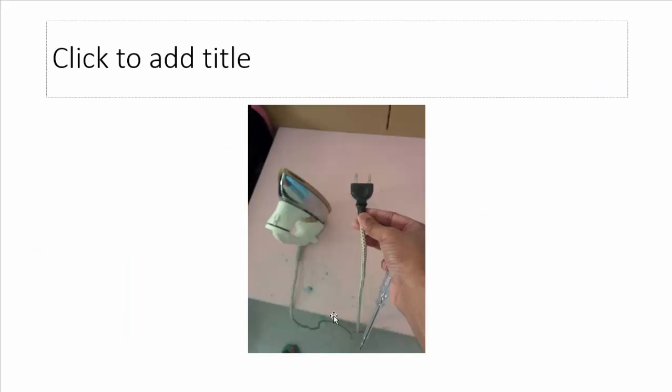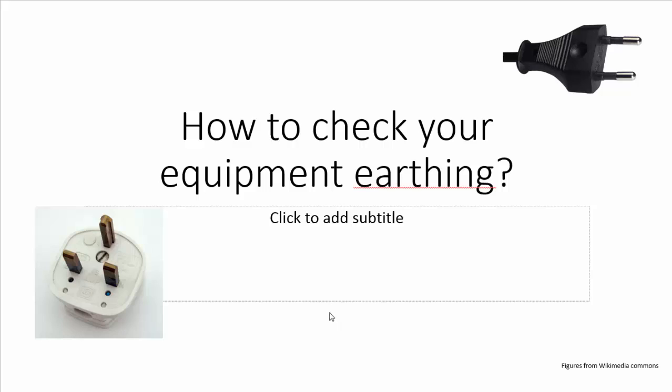For this earthing to work properly, the earth pin should make a good contact with the metallic body of your equipment, and there should also be a continuous path from this earth pin through the wire to the socket outlet, and from that socket outlet there should be a continuous path to the supply earth point.